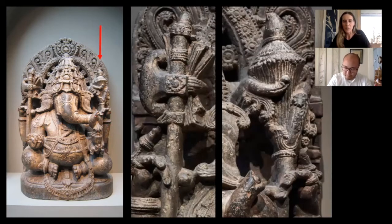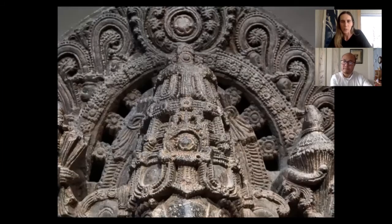He's got an ax and a cattle goad. Sweets are important things he holds, as well as an ax, goad, or tusk. This image has all of those things, and he's wearing a beautiful, elaborate crown with an ornately carved headdress. There's a lot of wonderful ornamentation that's so typical of this Hoysala kind of sculpture and carving.